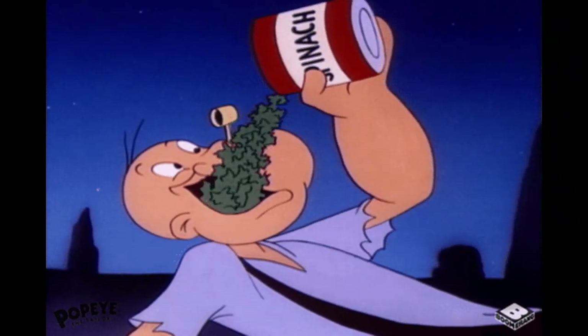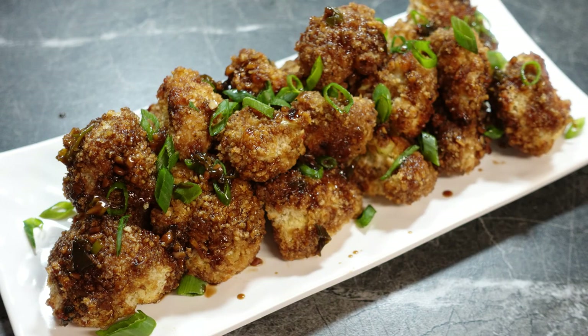Popeye's got spinach to give him strength. Well, I've got cauliflower bites, baked with a light crispy crust and tossed in a sesame ginger glaze for the perfect light and healthy snack.